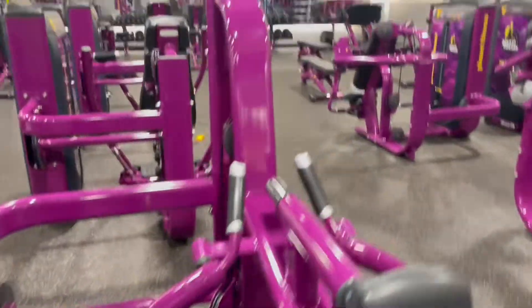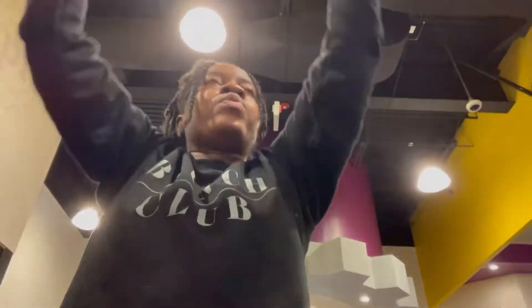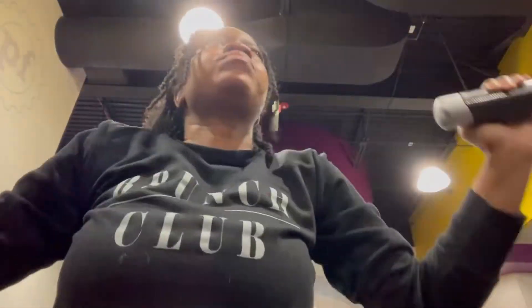I wanted to show you guys the machines. I was doing arms and back this day, so I don't know a lot about what I'm doing — I just really followed my boyfriend. Normally I just do abs and butt, so I'm trying to do the whole body, tone and stuff.